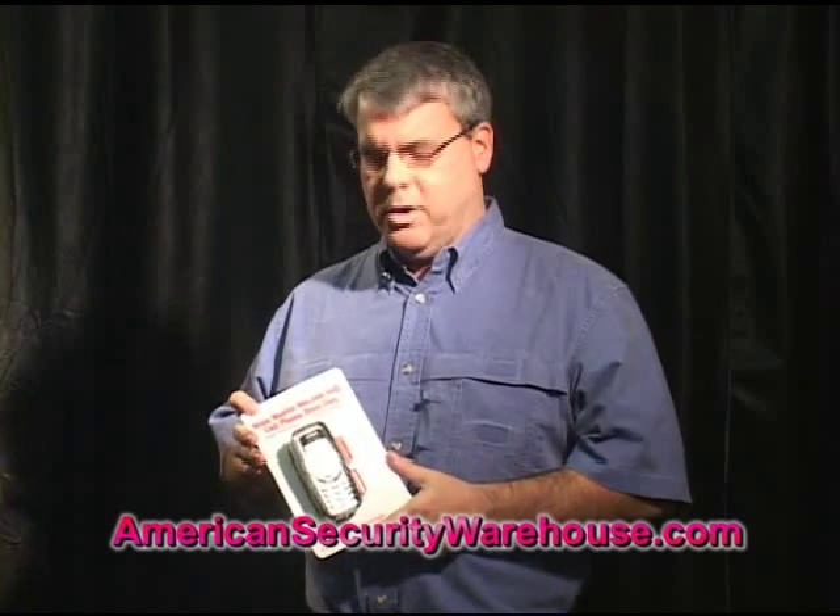Hi, I'm Zach with American Security Warehouse. This today is the StunMaster 800,000 volt cell phone stun gun. Today I want to show you how it works. We're going to tear it open and install the batteries.